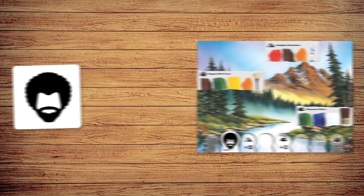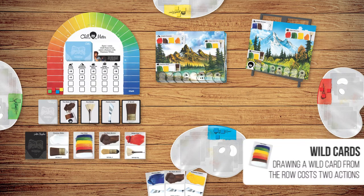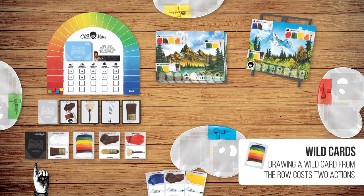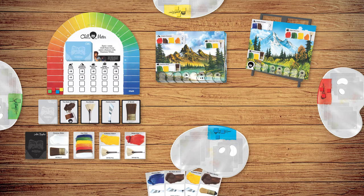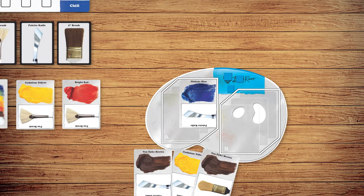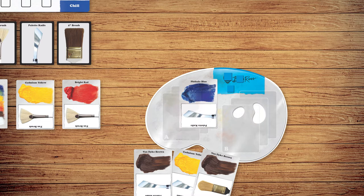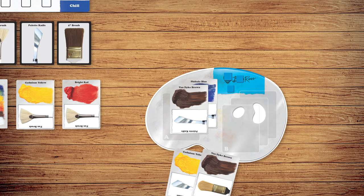After rolling and resolving the die, you may take any three of these actions. First, draw one art supply card from the deck or the row, replacing an empty spot if necessary. Second, play one paint card to add paint to one area on your pallet — both areas can hold up to three paints. Once you play two or more paints in one area, those paints are mixed and cannot be used separately.